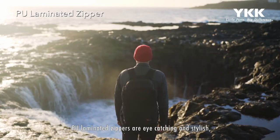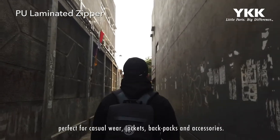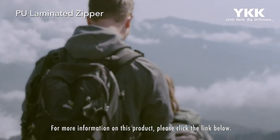PU laminated zippers are eye-catching and stylish, perfect for casual wear, jackets, backpacks, and accessories. For more information on this product, please click the link below.